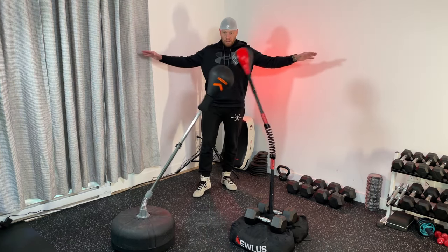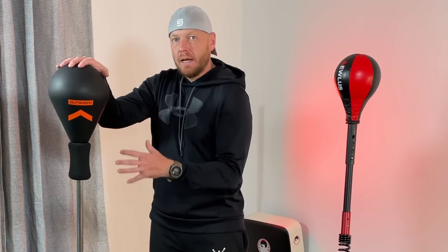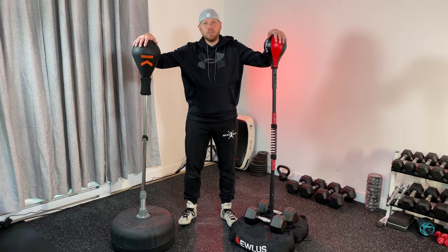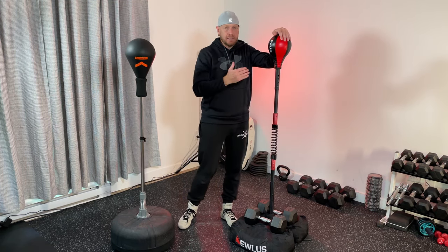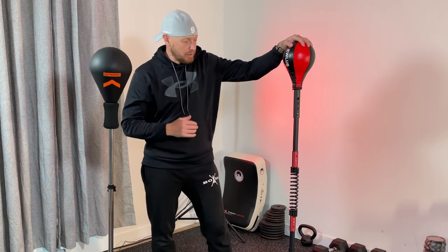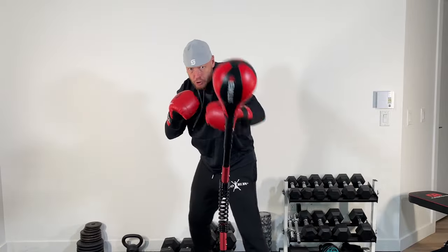This traditional bag will not practice your reflexes as much as the Cobra bag. If I had to pick, I would definitely go with the QLUS Cobra bag — it's much faster and works on reflexes a lot more than the other one. Enough talking, it's time to put it to the test.